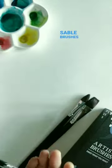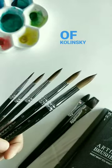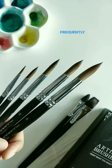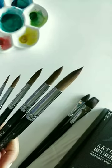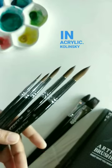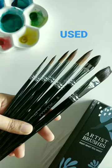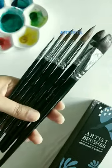Kolinsky sable brushes are used for watercolor painting. Lesser grades of kolinsky sable are also commonly used in oil painting and sometimes for glazing in acrylics. Kolinsky sable and squirrel hair brushes are commonly used among watercolor artists.